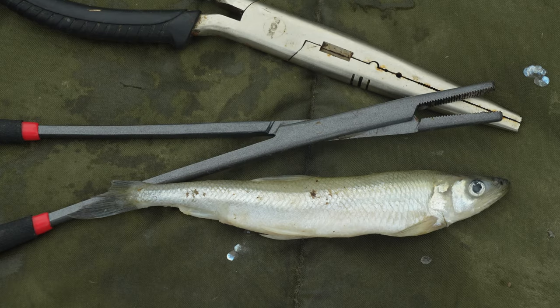My final choice of dead bait I stumbled across by accident whilst pike fishing out here, and that's the smelt. If I go in the tackle shop and they've got some very small smelt, they make a perfect Zander bait. The other good thing about them is I can just keep a few packets in the freezer for any spur-of-the-moment sessions.